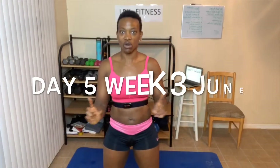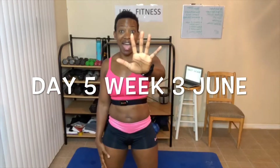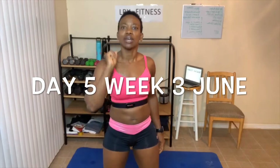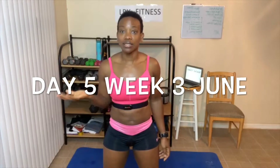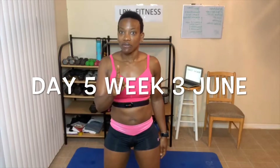So first of all, make sure you share this video. Welcome to day number five, week number three of this awesome June workout. This is it — next week is the last week of our workout for June, so finish up strong.